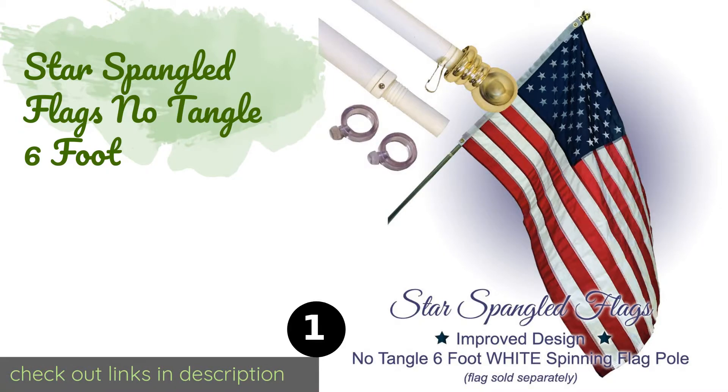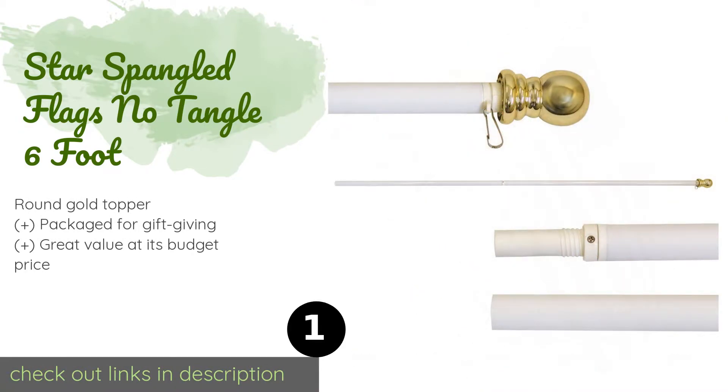Number one is the Star-Spangled Flags No Tangle 6 Foot. It is designed to support just about any kind of flag up to three by five feet. Its hard-wearing aluminum is lightweight yet tough, giving it the strength and resilience to endure rough weather. This product is available on Amazon for $28.